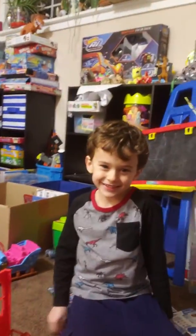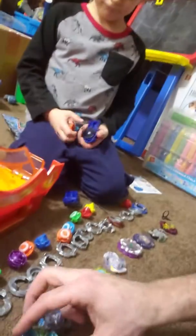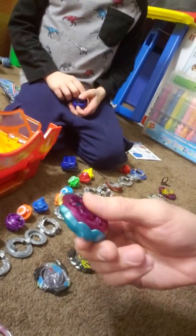Hi, I'm Mitchell's dad, and I'm going to battle him in Beyblades today. So we've got a lot of Beyblades lined up here, as you can see — a lot of different types.